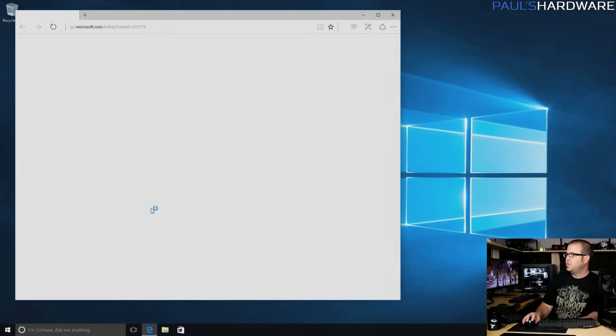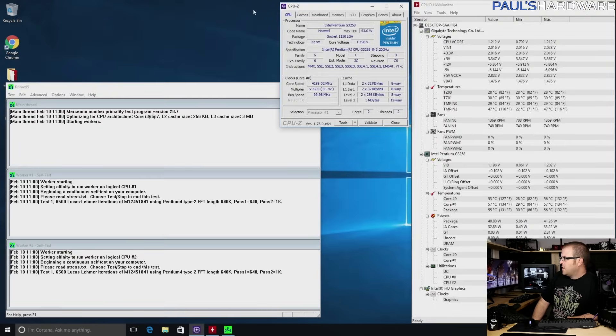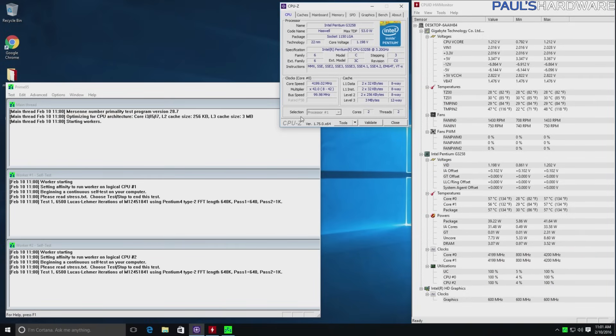Good news — we've booted, so that's always nice. There goes Prime95. I'm keeping an eye on speeds and temps. The multiplier is looking good — we're running at 4.2 GHz on both cores, as you can see down here. For our peak, we're also enabling speed states properly, so it is throttling down when it's not under load.